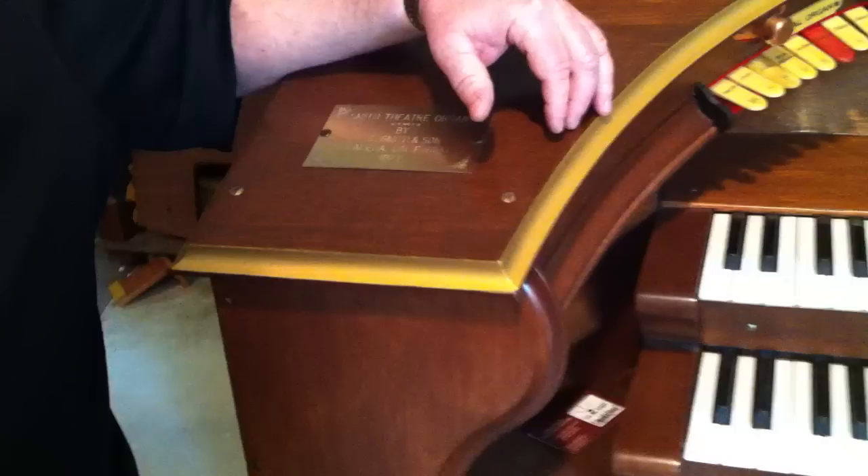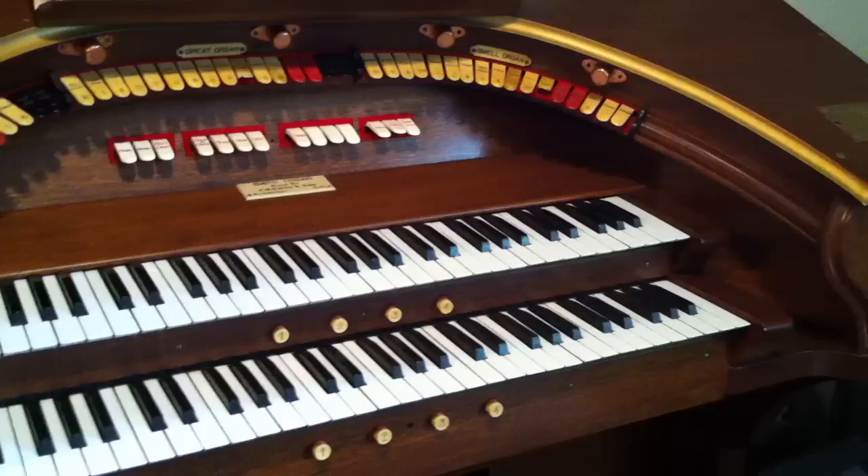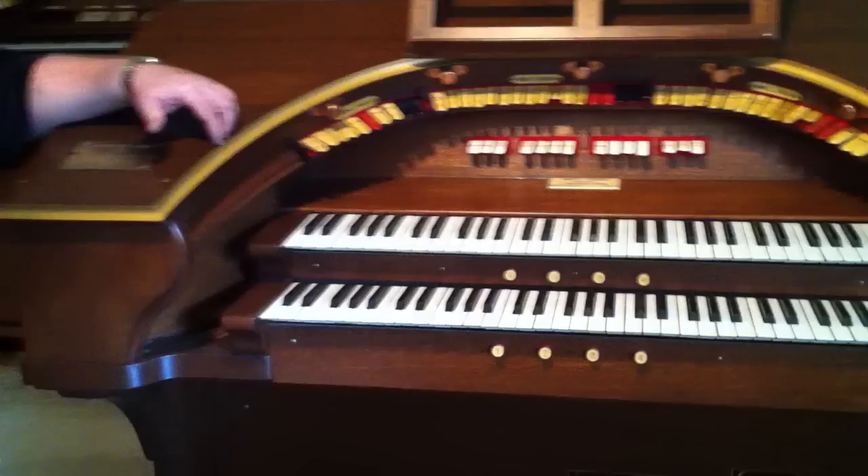Theatre organs, such as this one, were very, very popular in the early 1920s. When movies were invented, Charlie Chaplin came to be popular, and they needed music to accompany the movie. Since it made more sense to use one person to make the music for the movie rather than pay a whole orchestra to come in at the theatre, they invented the Theatre Pipe Organ.